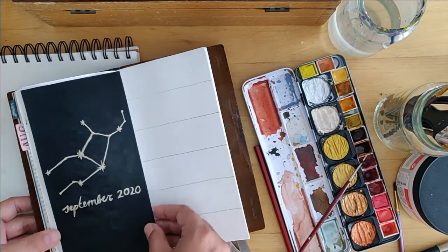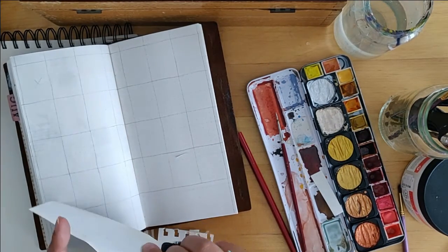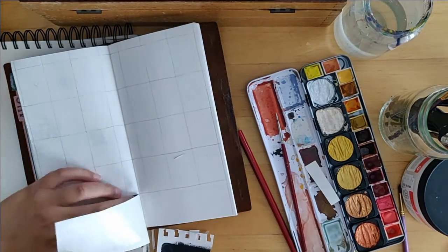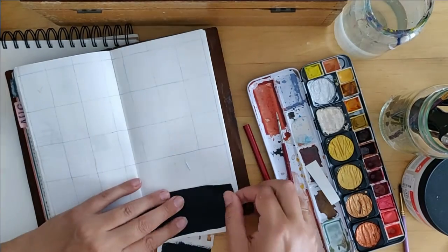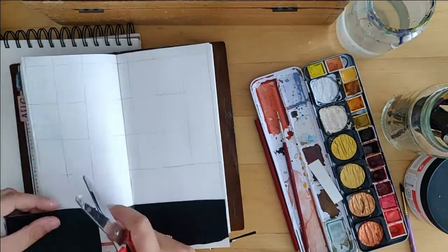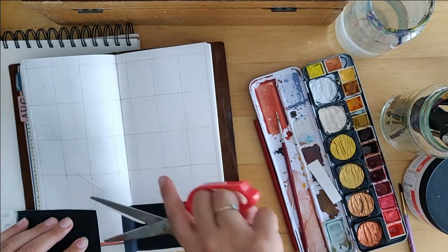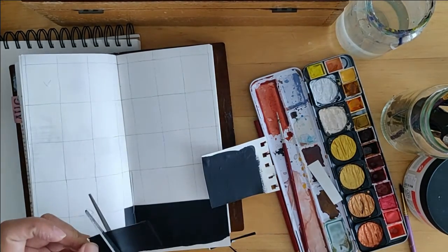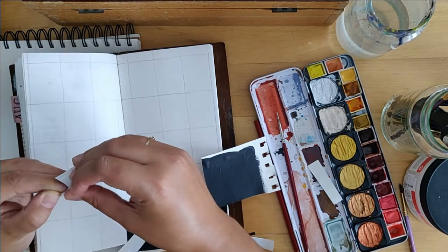I had some leftover black paper and I put that in the space at the bottom to indicate where the month ends — the month ends on a Monday, Tuesday, Wednesday, so Thursday is blocked out with black. I did the same for the first non-day at the top, because September starts on a Tuesday. I just used some of that black-painted paper and cut it to the size of one of those little calendar blocks.